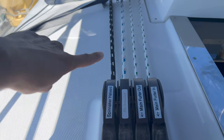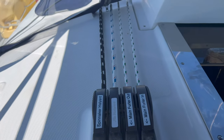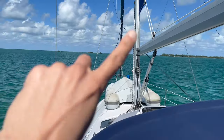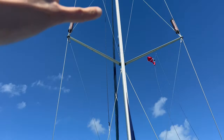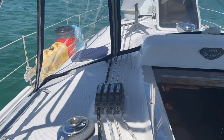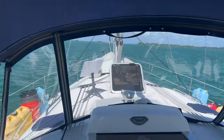This black line is our spinnaker halyard. We currently don't have a spinnaker on board, so that's going to be basically a spare halyard. You see the dinghy — the black line is right here, it goes up to the top of the mast, down to the base of the mast, and then it's redirected here. So if we pull on this line, it pulls the dinghy up.